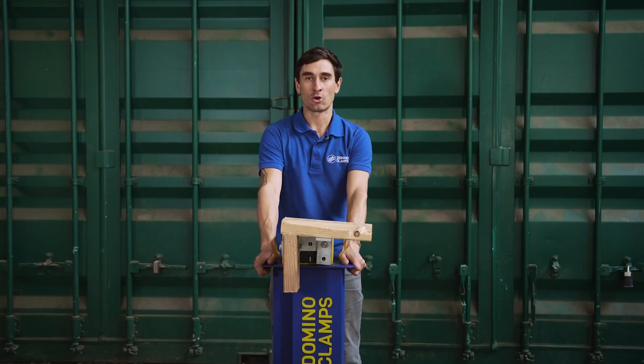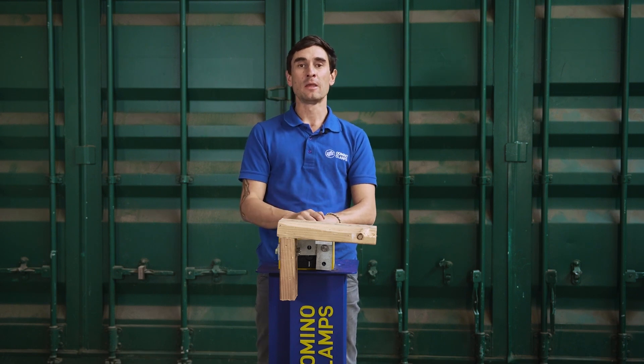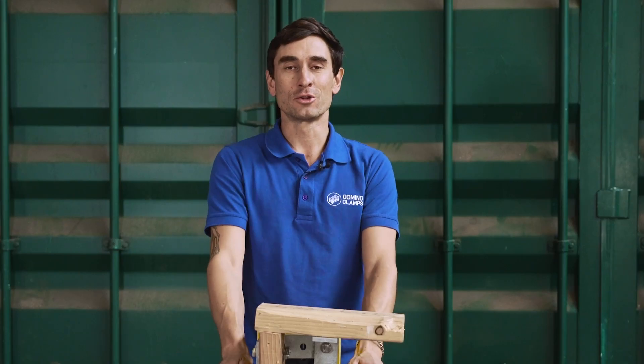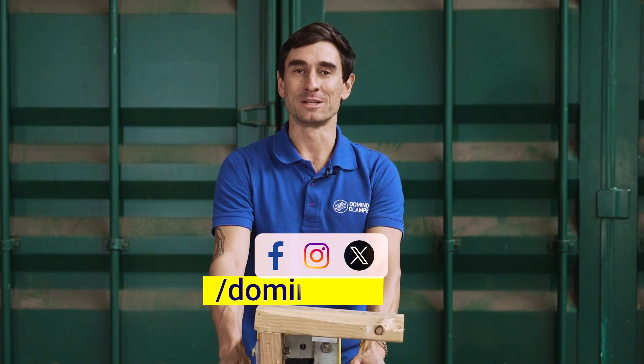Any questions, please do email us at hello@dominoclamps.com and we'll do our best to get back to you as soon as possible. Please hit the subscribe button, like the video, and keep following us for more information on how to make better use of your shipping containers using domino clamps and our various attachments. There's also a newsletter to sign up for in the link below — we send out an email about every couple of months keeping you up to date with new products, ideas, and case studies. We're also on Facebook, Instagram, and yes, we're on X — always forward slash domino clamps. Happy clamping!